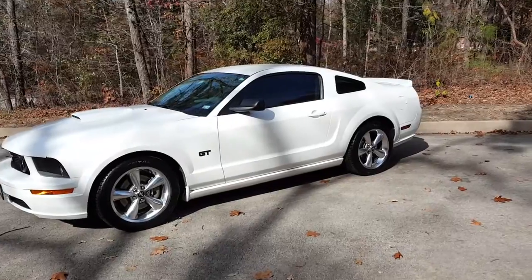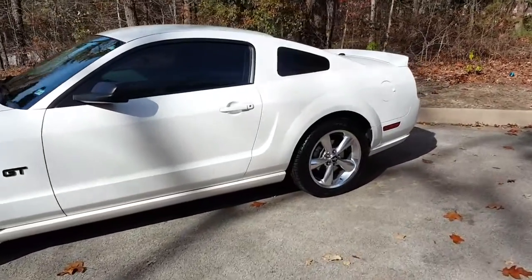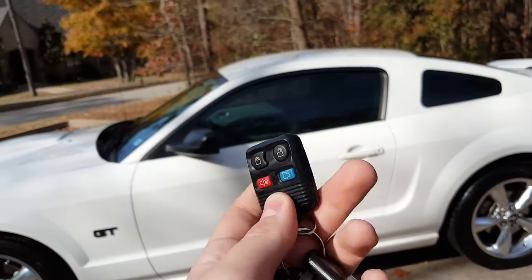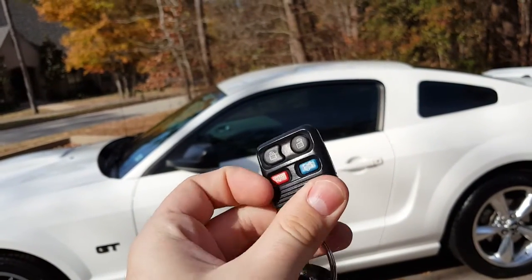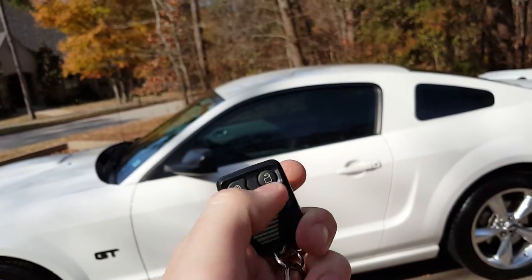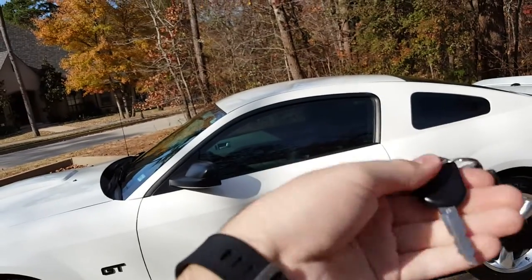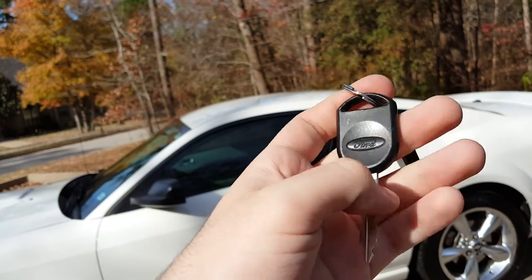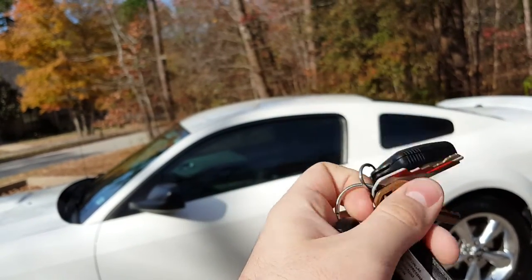We'll go ahead and jump inside the Mustang and start it up. Of course, here's the key — Ford's typical older key. You have your lock, unlock, panic, and trunk release function, and then just the key blade with the Ford logo there. It does have a security chip in it as well.